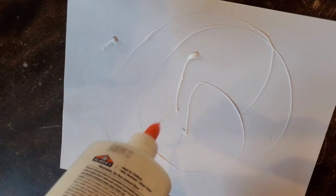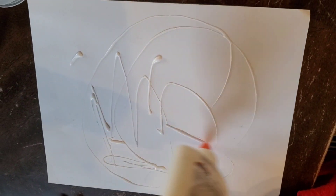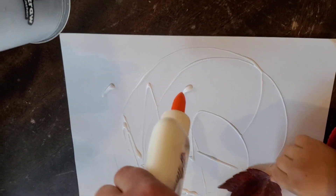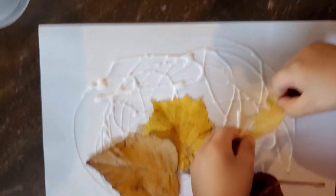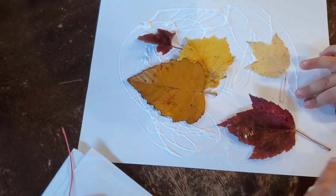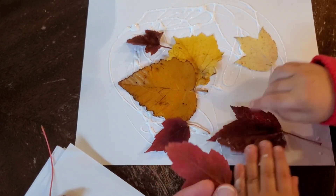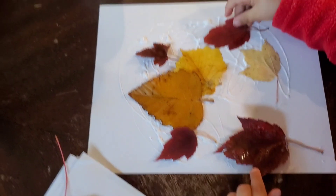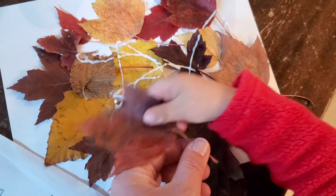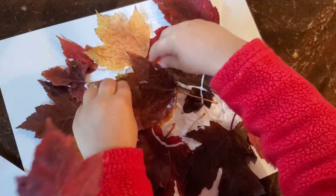We're going to make a big circle of glue — put glue all over the place — and then you're going to put the leaves wherever the glue is. Okay, put all the leaves — these are going to be the turkey feathers. Put some more leaves for turkey feathers. Good job — look, there's glue right there, put more!